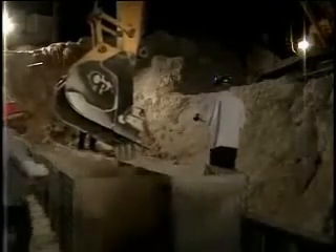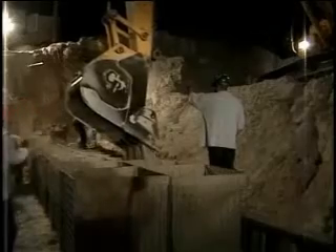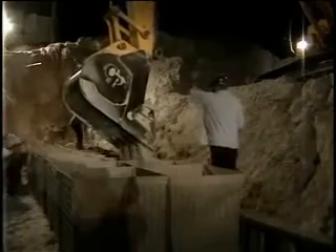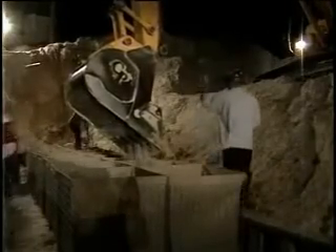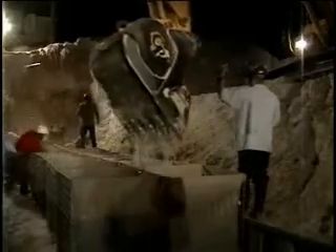You'll notice the operator is evenly dispersing the sand. This is because you don't want to dump one entire load into a single basket — you want to keep it uniform and fill everything at the same level so that you don't have any distortion in the baskets.